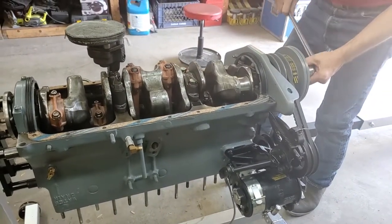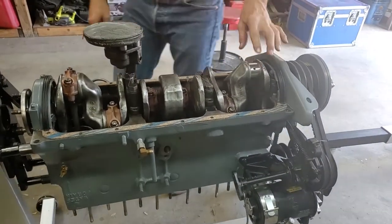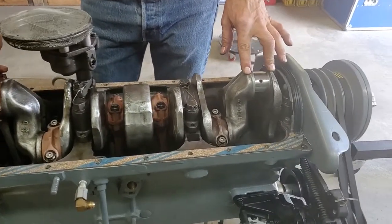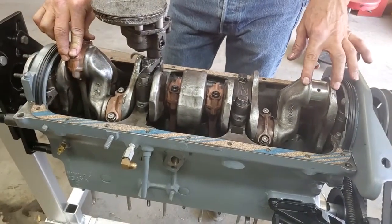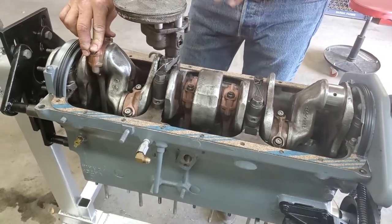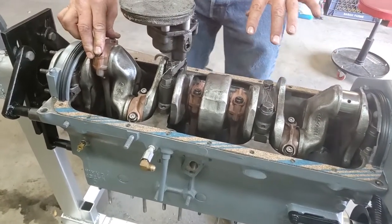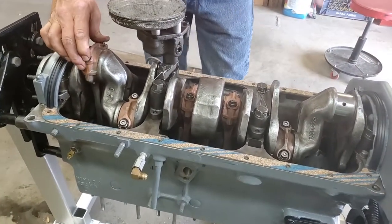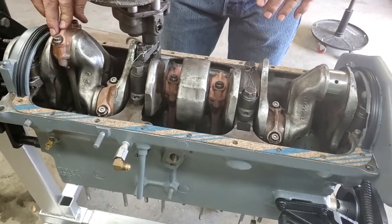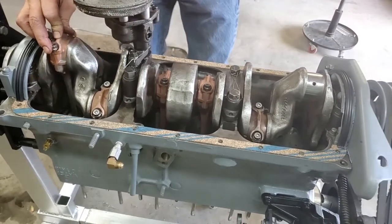I'm actually set up for number one now. Things to remember: you have right and left rods. One, three, and five are the same; two, four, and six are the same. So always make sure you number your rods — it's best to put them back in the same holes, so you've got the evens with the evens and don't mix them up.